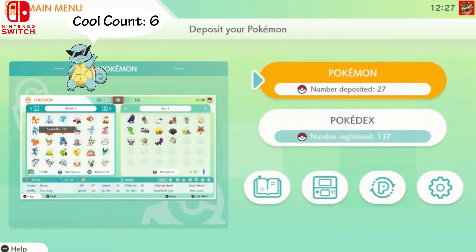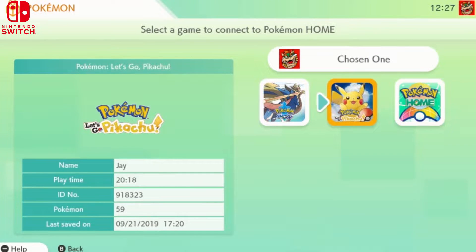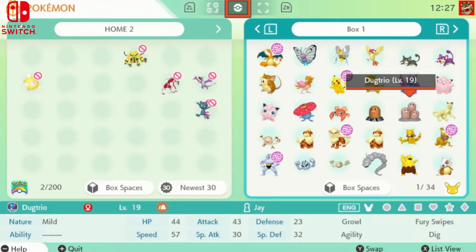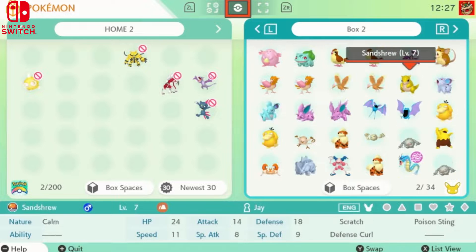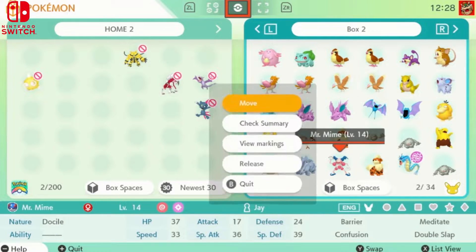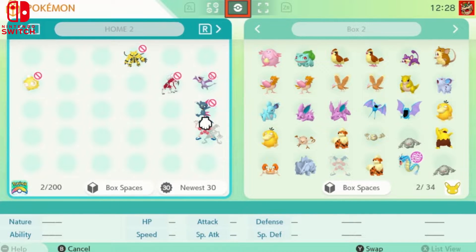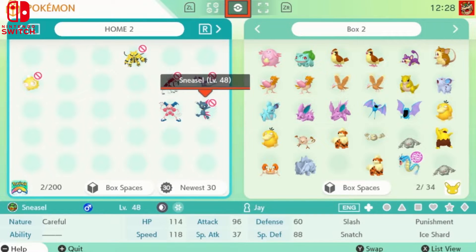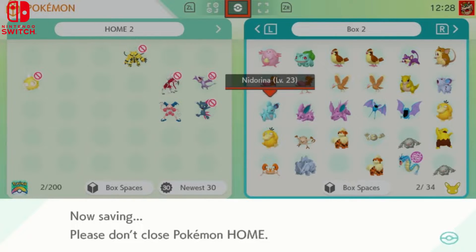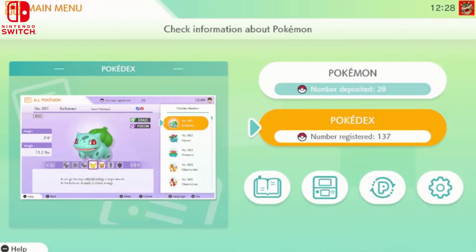Now let's transfer a Pokémon from Let's Go Pikachu — we'll transfer this Mr. Mime, because everybody loves Mr. Mime. We'll move him to the Home box. Now that he's in the Home box, we'll save. I'm just showing you guys the basics on how to transfer, because it was a little confusing for me at first. After a few tries you'll get the hang of it.